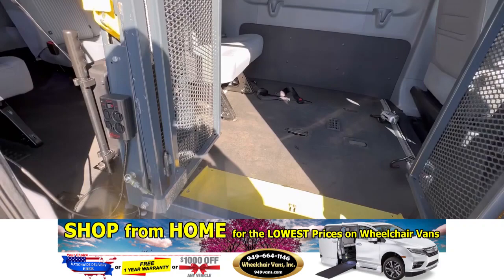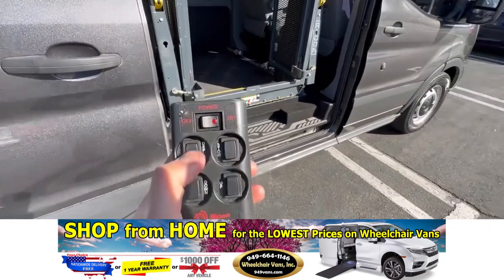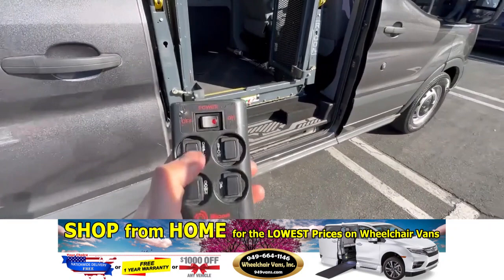Once you open the door, you'll hear a little beep come on. Then to get the lift active, grab your hand pendant — it has an off and on switch. Turn that on, then hit deploy and it will bring the lift out.